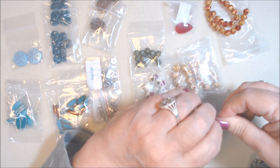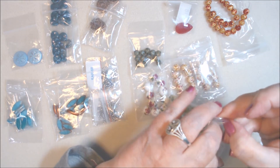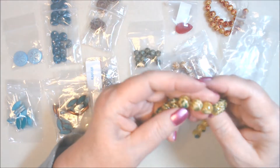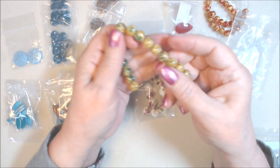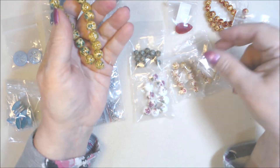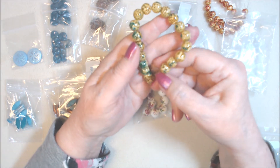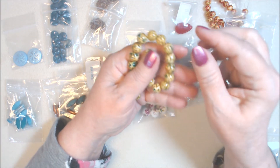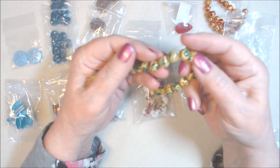I also got a 20-piece strand of approximately 10 millimeter enamel glass rounds in cyan accent — a sort of teal blue-green. These are like the ones from our kit, but you get 20 pieces for two dollars 29. I love that color; I think that teal green is beautiful.